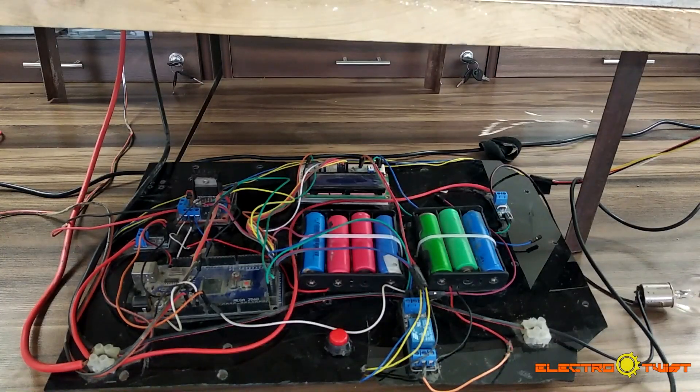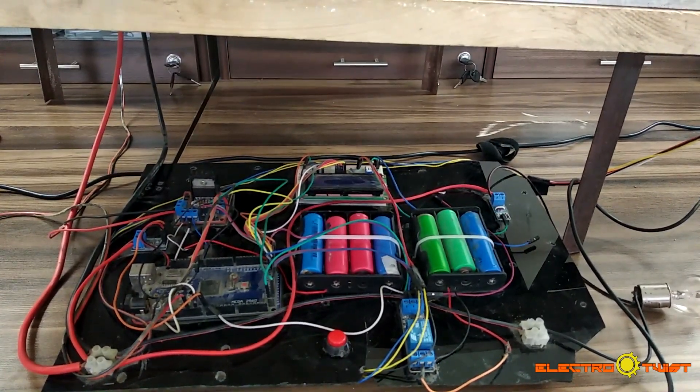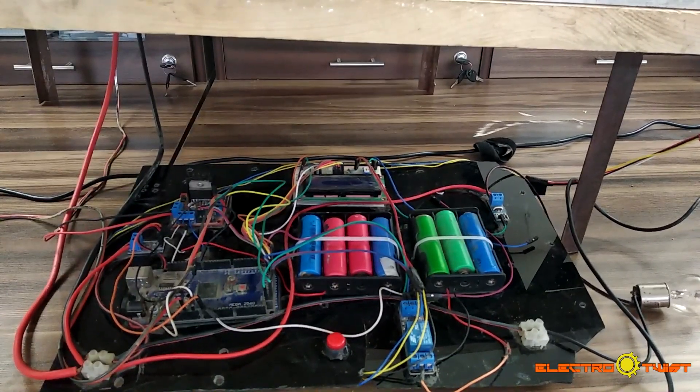Hello viewers, welcome back to another tutorial. After a very long time, it's good to be back. In this tutorial, we will be looking at an advanced solar panel cleaning system using Arduino.